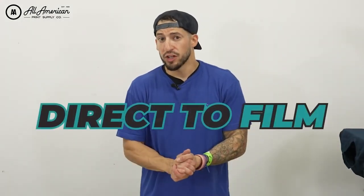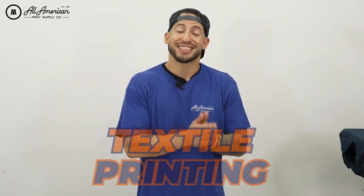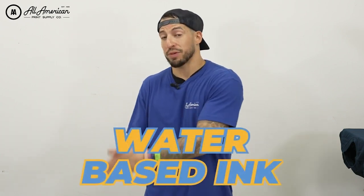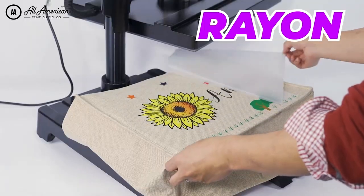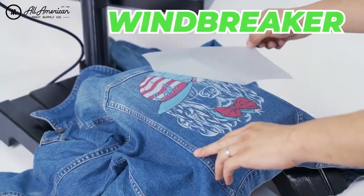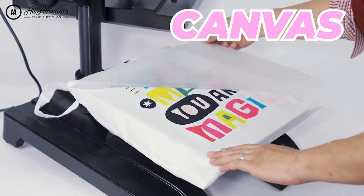Let's talk about what DTF is. Direct to film refers to a specialized textile printing method using water-based ink and special release films. Because this is technically a heat transfer, we can enjoy a much wider selection of compatible materials, including cotton, poly, rayon, nylon, windbreakers, treated leather, and canvas. Today, we're going to be working with probably your most common garment — the cotton tee.